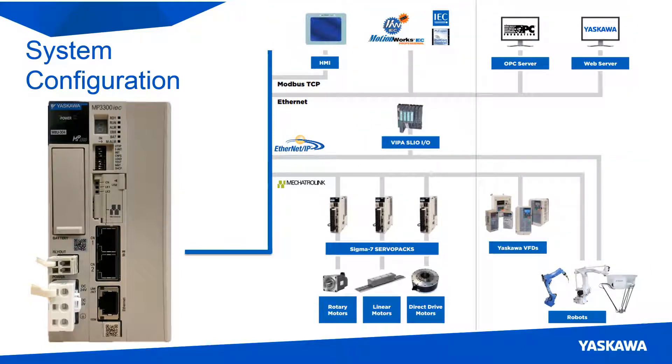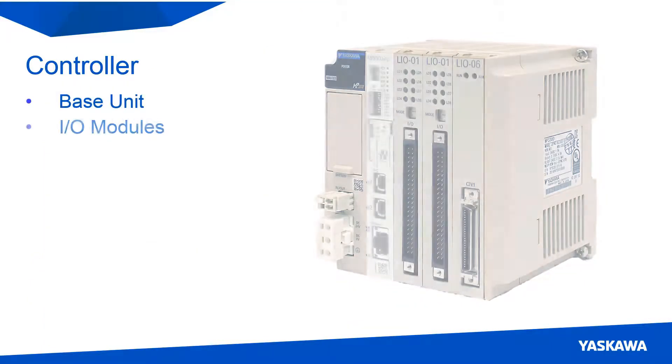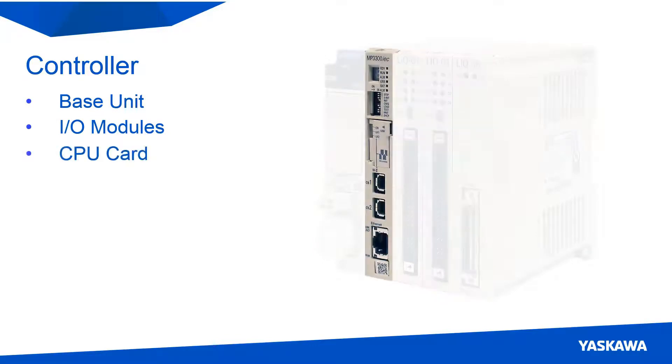Now let's look closer at the hardware. The controller consists of a base unit, I/O modules, and a CPU card.